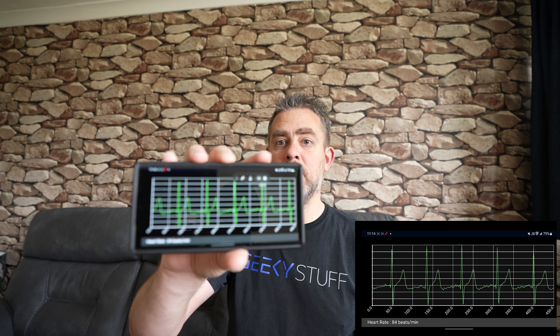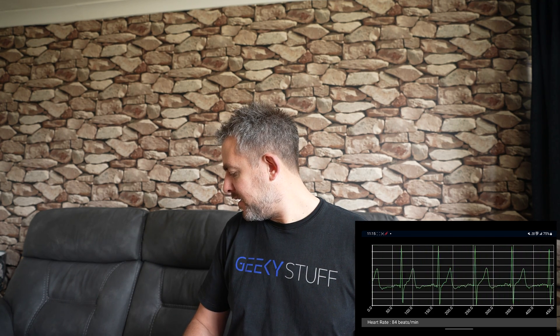You can see it popping along — that is my heart rate, the readings it's giving at the moment. Heart rate 84 beats per minute. Throughout this video it's going to pop up every now and again so you can see my heart rate. I'm not having any palpitations today, not that I can feel anyway — that's one of the reasons I bought this thing.